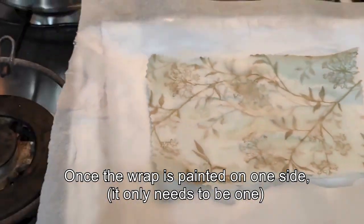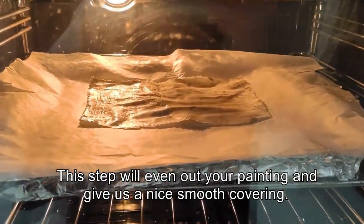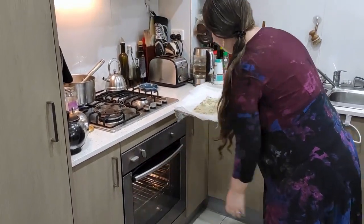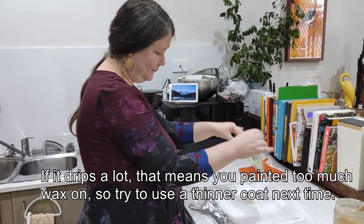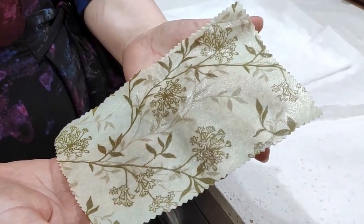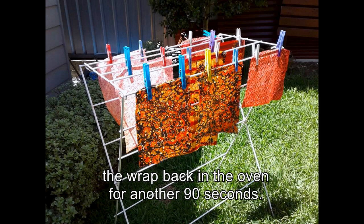Once the wrap is painted on one side — it only needs to be one — we put it on the tray and in the oven at 150 degrees or less. This step will even out your painting and give us a nice smooth covering. After 90 seconds we pull the wrap out, hold it up and wave it a bit until it stops dripping. If it drips a lot that means you painted too much wax on, so try and do a thinner coat next time. We check that there are no dry patches anywhere on the wrap, especially in the corners and edges. If it's all well covered you can hang it up on a clothes horse to dry. But if there are patches, paint them and put the wrap back in the oven for another 90 seconds.